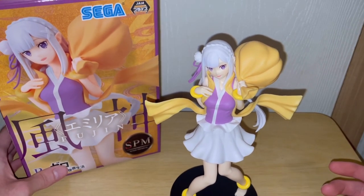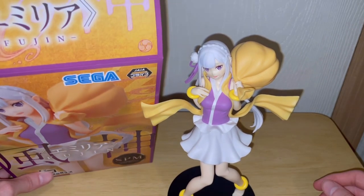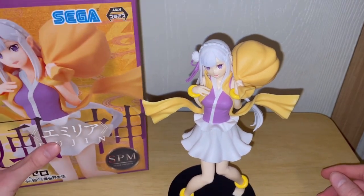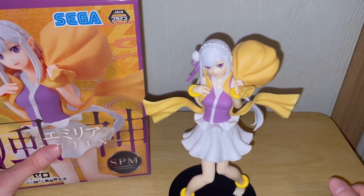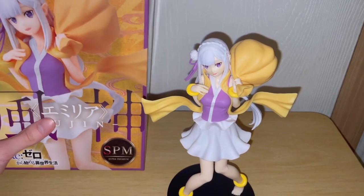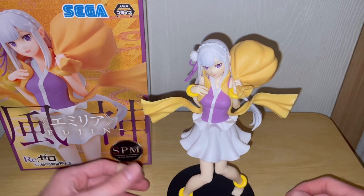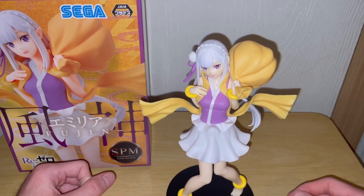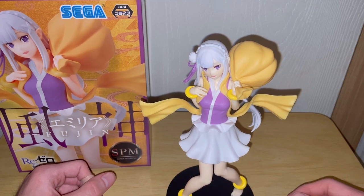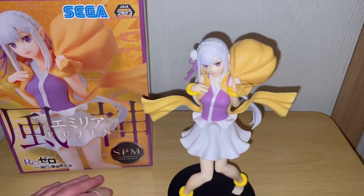Am I going to get any more Sega figures? I don't know. Maybe for $15, probably. But probably not at full price. Let me know what you think of this figure. Let me know what you think of the Sega brand of figures, because this is the first Sega figure I've gotten. And who knows? Maybe they're pretty good. Maybe they're like super high quality and I just don't even realize it yet. But yeah, let me know what you think. And there's really nothing else to say. What's the Japanese word for goodbye? I'm falling apart here. I don't remember. I'll see you on the next video. I'm out. Later.